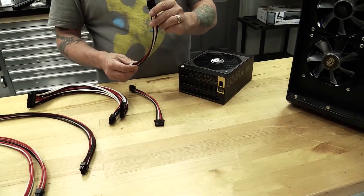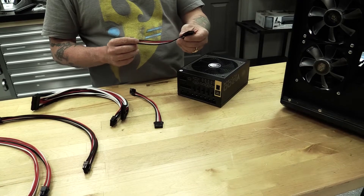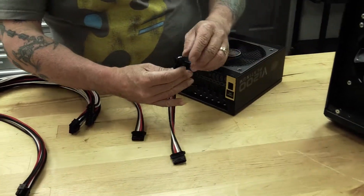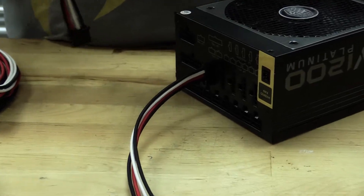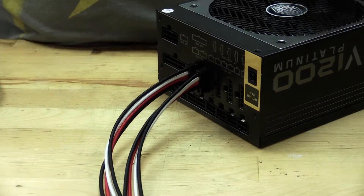We first have our four-pin auxiliary power. We'll use this for the pump and also for fans and for lighting. If you look at those, there's a notch there — you just lock right into place. And you can see we have plenty of expansion capability.